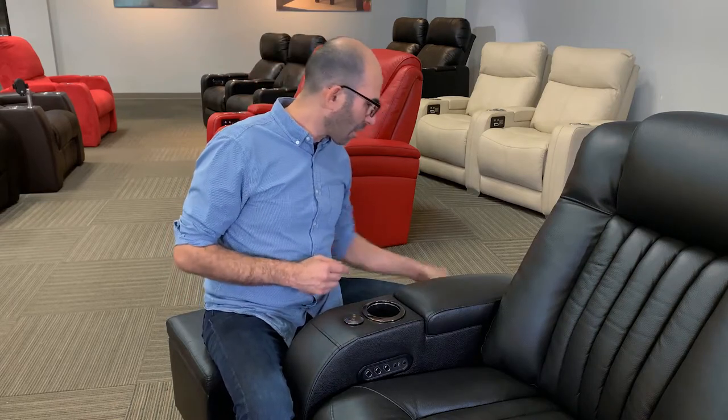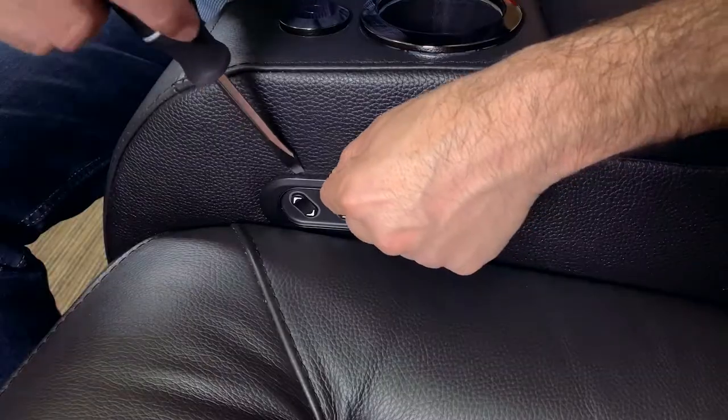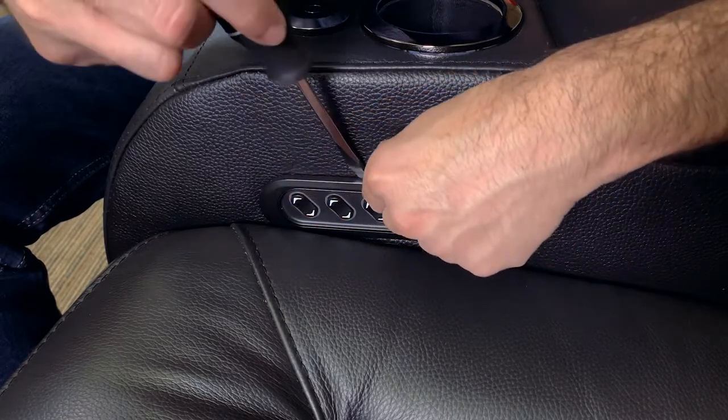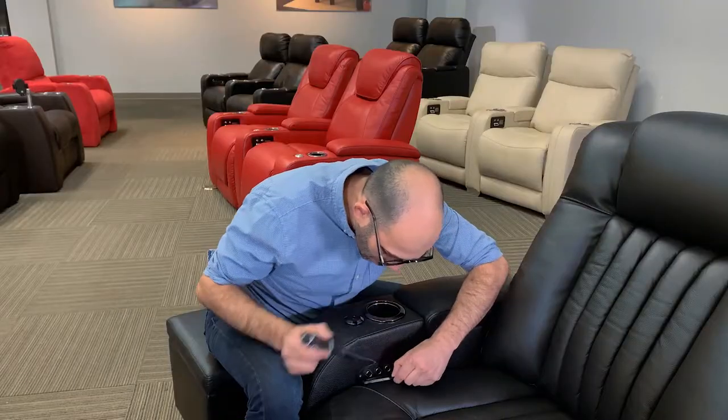We're going to grab our flathead screwdriver and go ahead and remove this panel. We're going to be careful not to crack it. Start off on one corner, work our way across. Once you've got that going, it should just come right out.